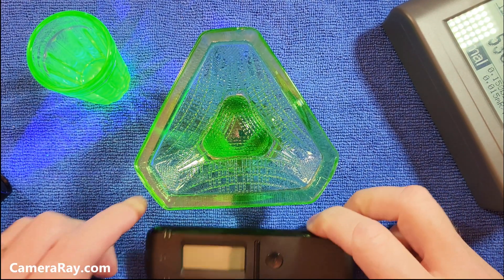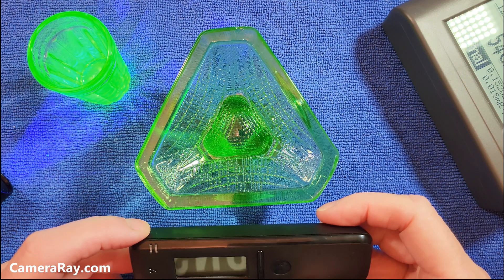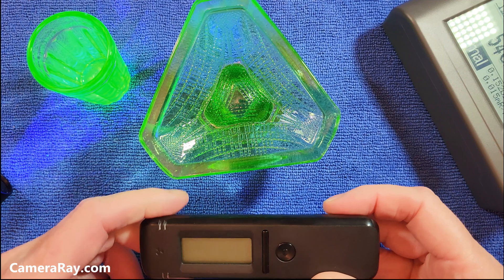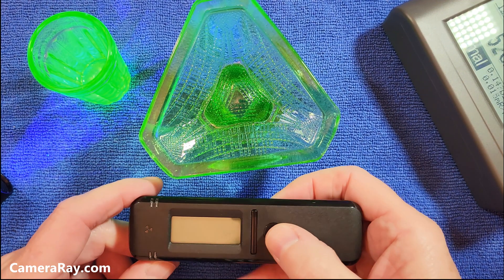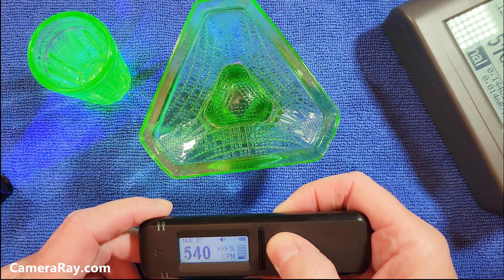I've had a few people ask me about how the Radicon 103 does with helping find uranium glass, Vaseline glass, that sort of thing. I wanted to show you why the 103 might not be the best item to buy for that.